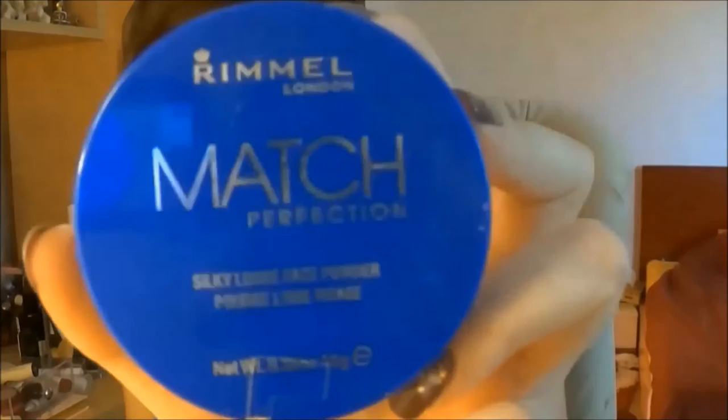I'm gonna go with the concealer in the usual places just to highlight a little bit my face. For a full glam look I always like to pick the Rimmel London Match Perfection. Now I'm gonna prime my eyelids and I'm using the Shadow Insurance by Too Faced. Now moving on to eyeshadow.